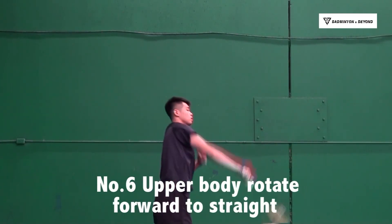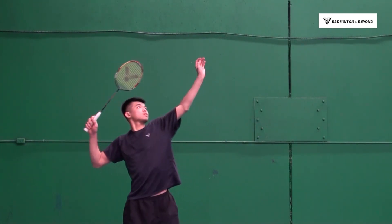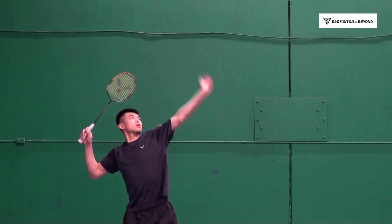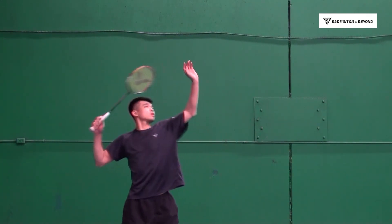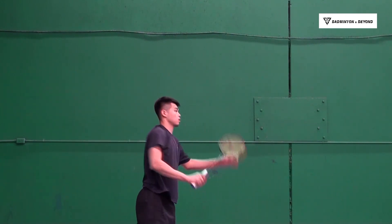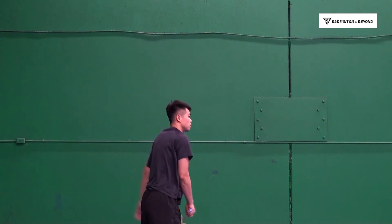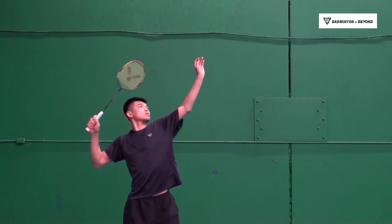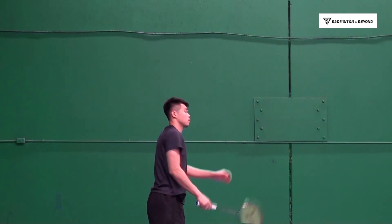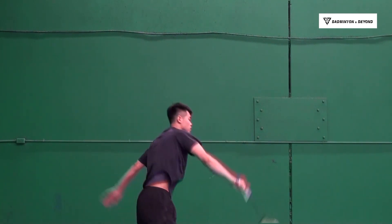Number 6: Upper body rotate forward to straight. This is really important to complete your whole motion properly. After you contact the shuttlecock, you need to rotate your body and face forward — this will make your motion harder to read by your opponent. Make sure to watch this over and over again because repetition is how we learn. The more you understand the details of this overhead cross smash, the more efficient your training will become.